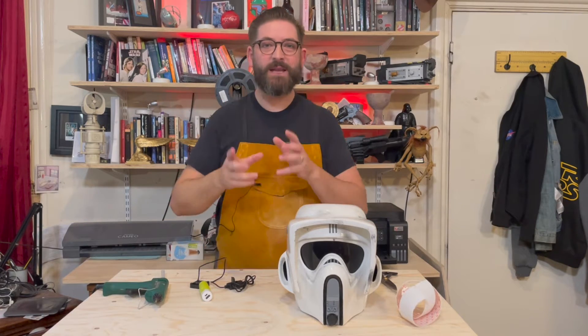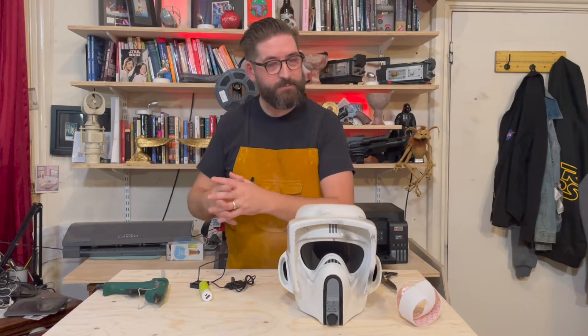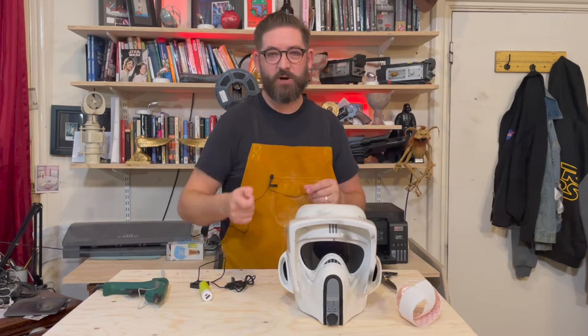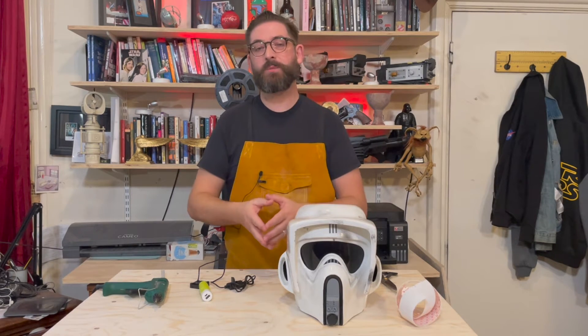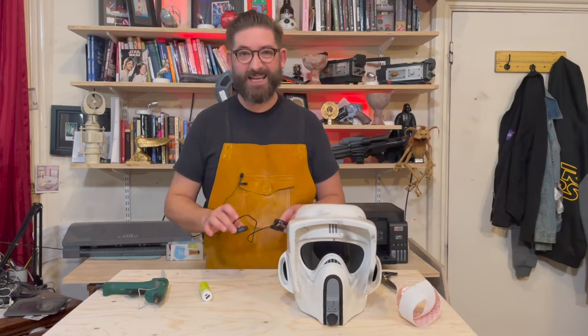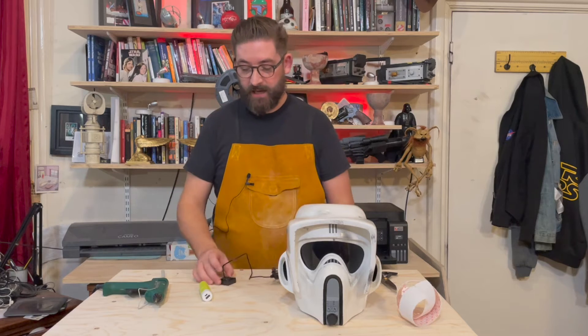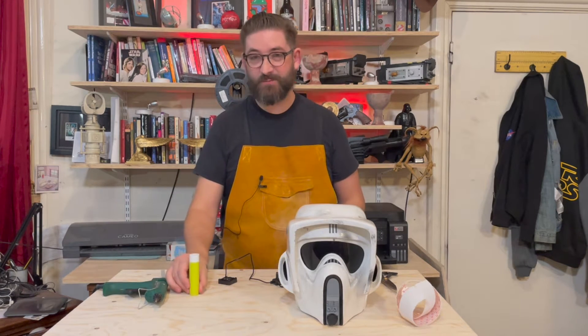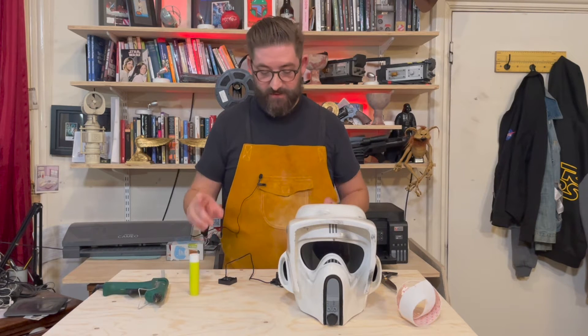There are fan makers out there that I'm not going to mention that make some fantastic kits for putting fans into your helmet. I want to give you an option that is what I would describe as a Barry Bargain, because really you only need two things: you need a fan and you need a power source, and I think there are some really easy options for doing this and I want to share this with you.